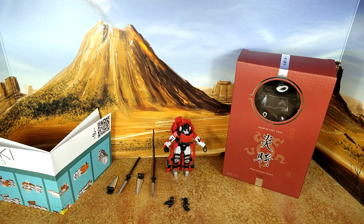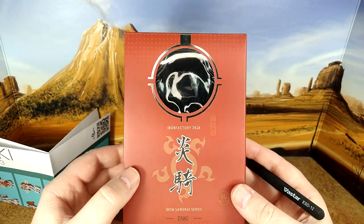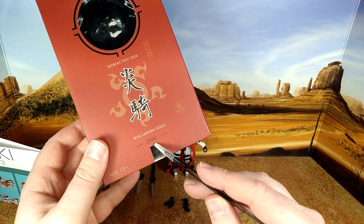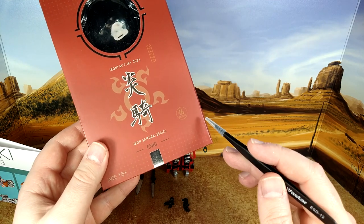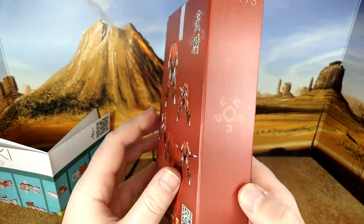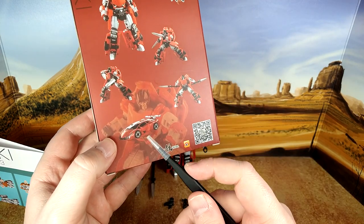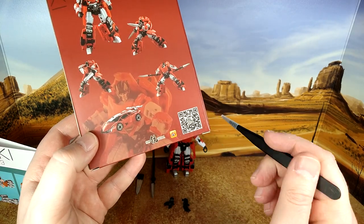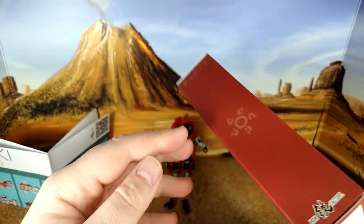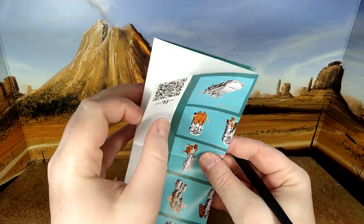First, what's in the box. I'm not sure what all the symbols mean — I'm guessing they say Iron Factory, and maybe Iron Samurai series, Enki. There's a little Iron Factory logo, IF EX 73 H15 Plus, and a nice product shot. The alt mode looks pretty amazing, and there are codes you can scan with your phone.